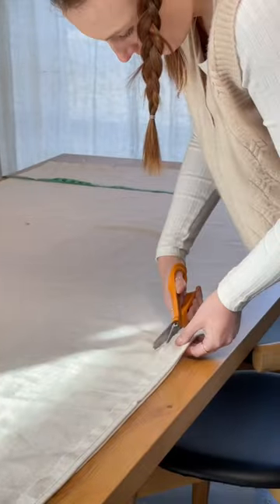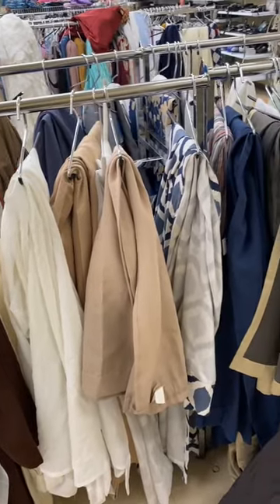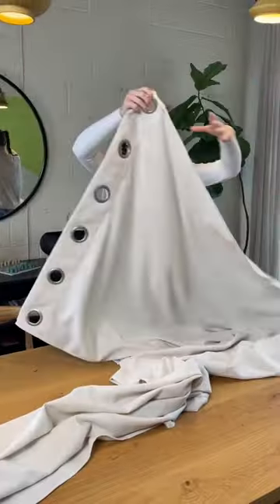When I do DIY projects, I like to make sure I'm trying to use as many secondhand items as I can. So naturally, when I decided to make my own headboard, I checked out the thrift store for some linen. That's where I found this curtain.